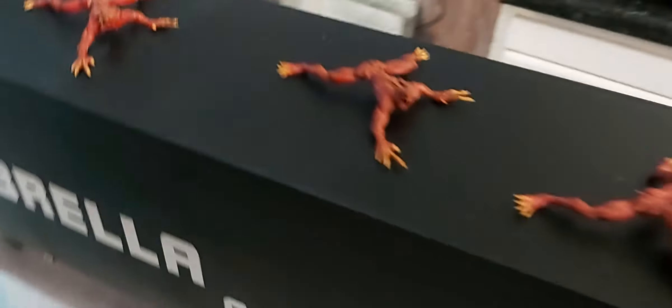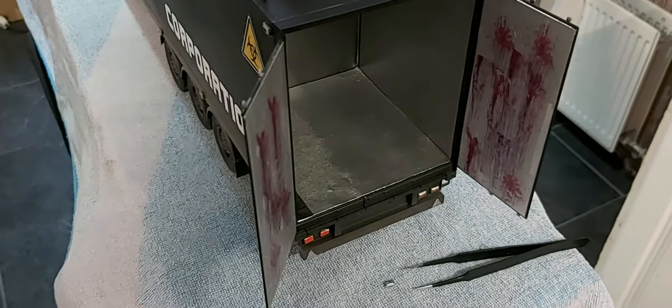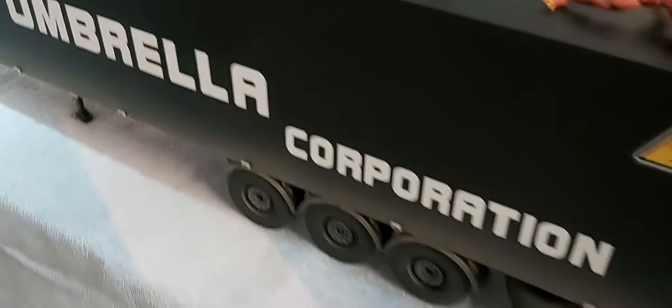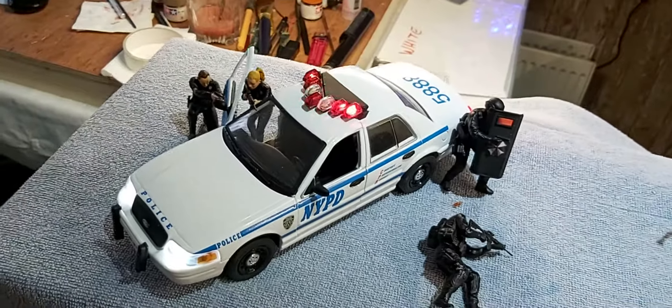Slowly but surely it's definitely taking shape. We're going to get onto all these blood vessels in the background and I'll take it from there. Right guys, speak to you all later — Seema signed off, bye!